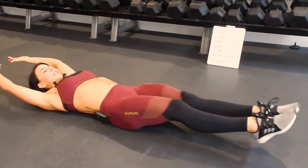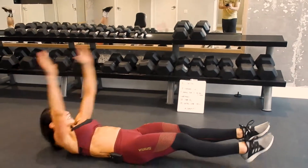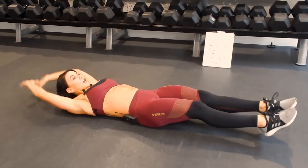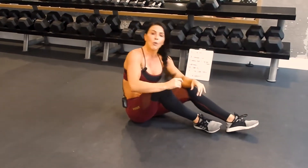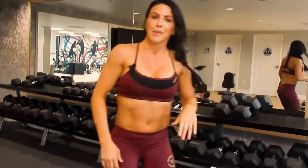Cross-body V crunch: we're gonna start here, arms overhead, you're gonna come up — one leg, opposite hand touches your opposite toe. Lower that leg and your arms go overhead every rep. We're gonna go 10 of these. Once you finish 10, we're gonna go back to the push-up slides for 10, and just alternate those two for the minute.